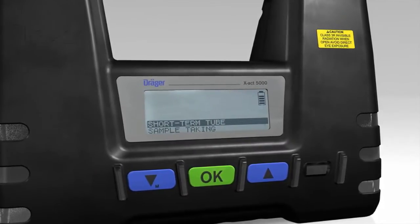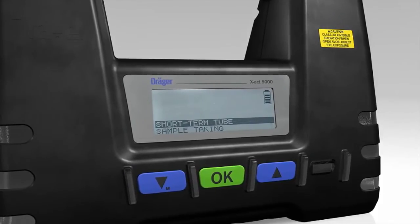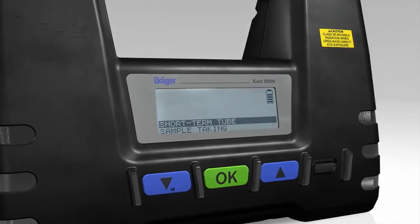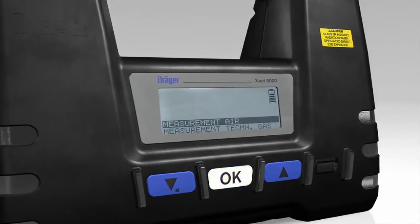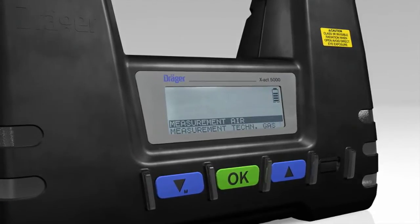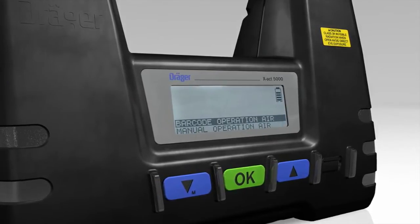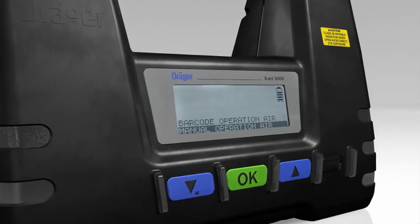Choose between the individual measuring functions shown on the display by using the blue arrow buttons. Select the short-term tube measuring function and press the green OK button to confirm. Using the arrow buttons, go to Measurement Air and then Manual Operation Air, pressing the OK button each time.